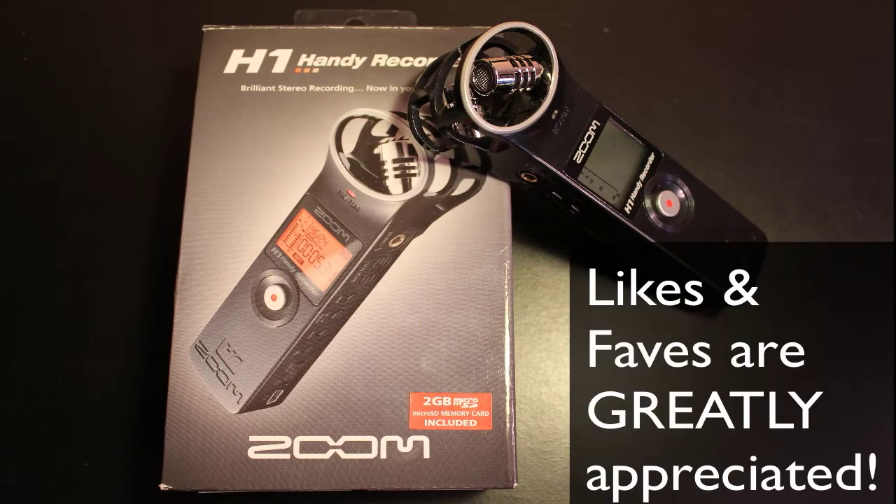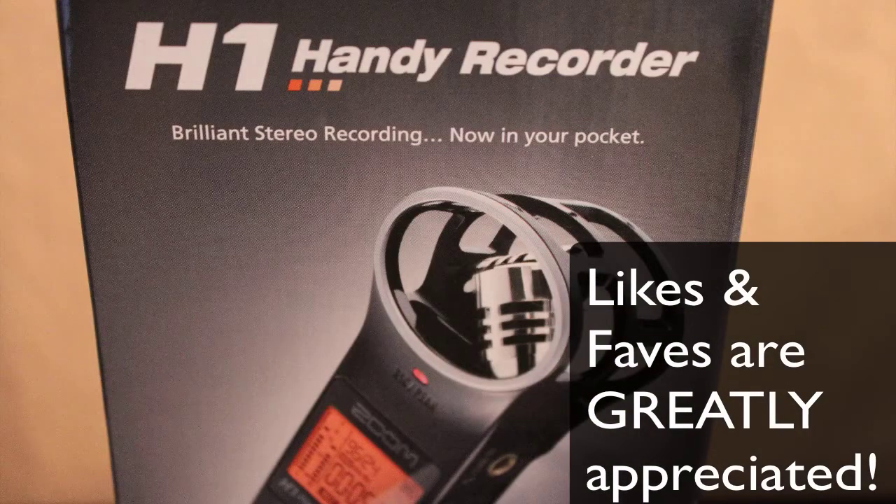What's up guys? It's your boy Trizzletray with TrizzTech and Electronics. Today we're here to talk about the new voice recorder for the TrizzTech channel — it is the H1 Handy Recorder from Zoom.